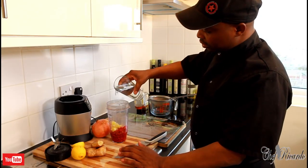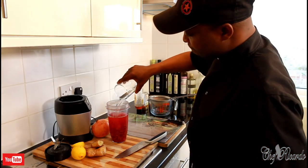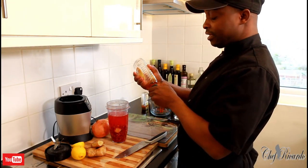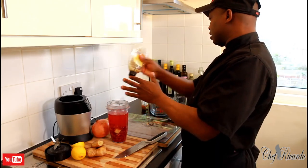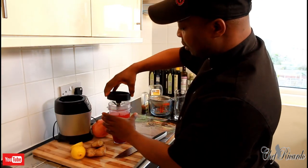Then I'm going to get a glass of water and pour it in like this. I'm going to squeeze in some honey — about two teaspoons of honey. I'll use up the rest of my honey.